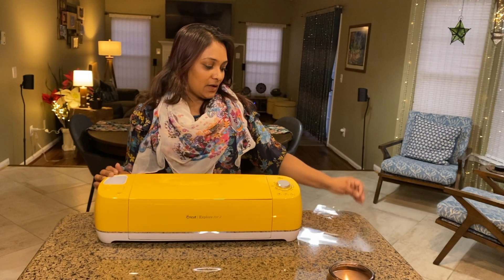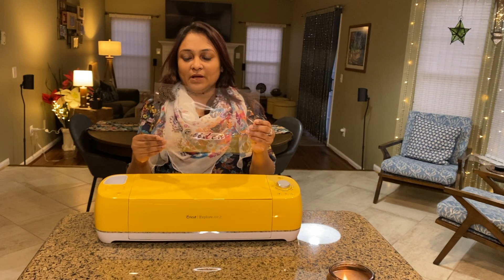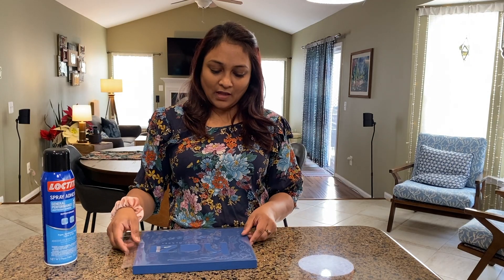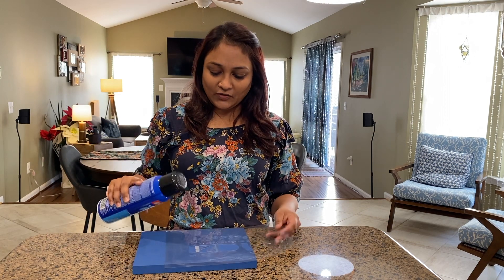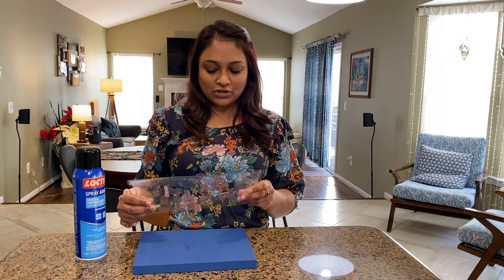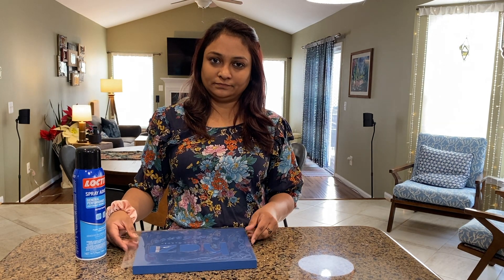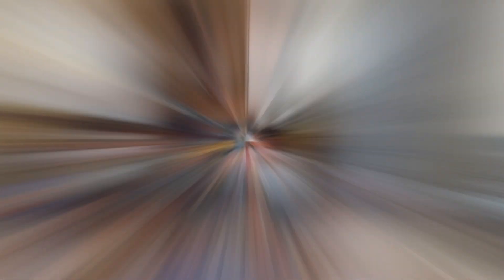I will show you how to make it. I am going to put the color on using adhesive spray and place the template. I will put the white color on.